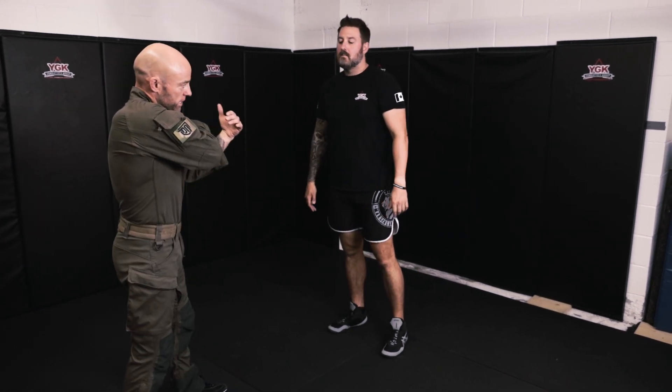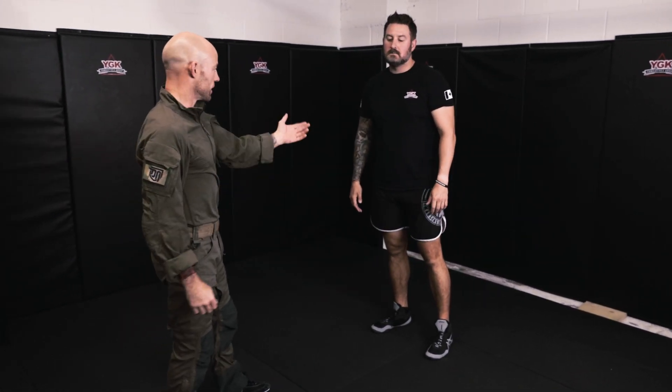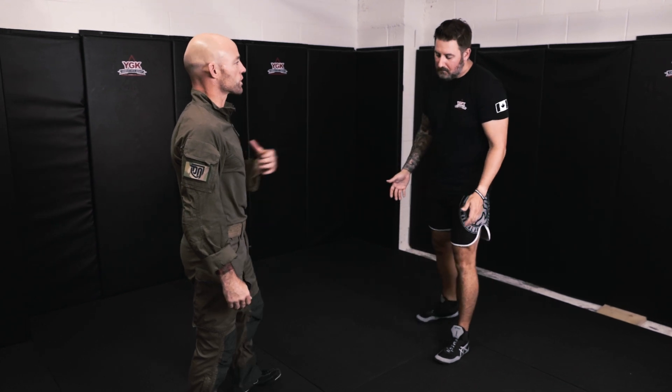The first technique is where the attacker has given us all the pre-attack cues and we see that an attack is imminent. This is where we're fortunate enough to see it coming and we can prepare ourselves to absorb that oncoming strike or blow, whatever it might be.